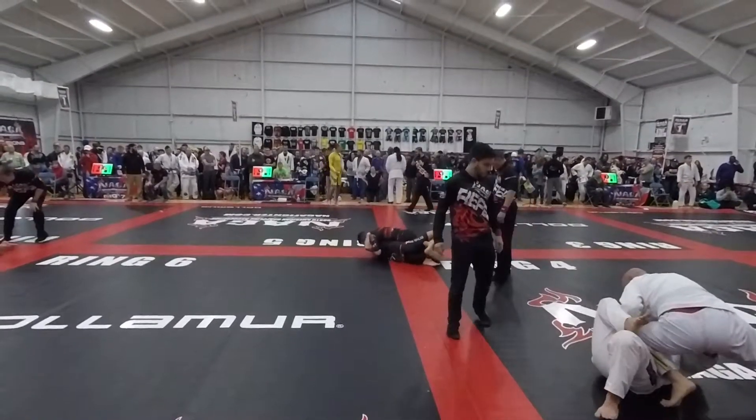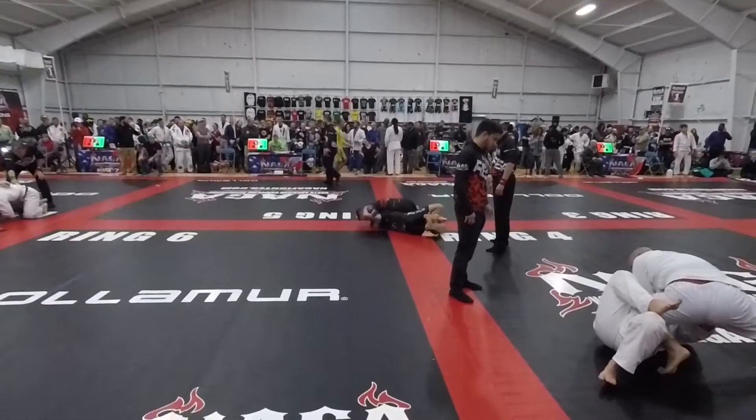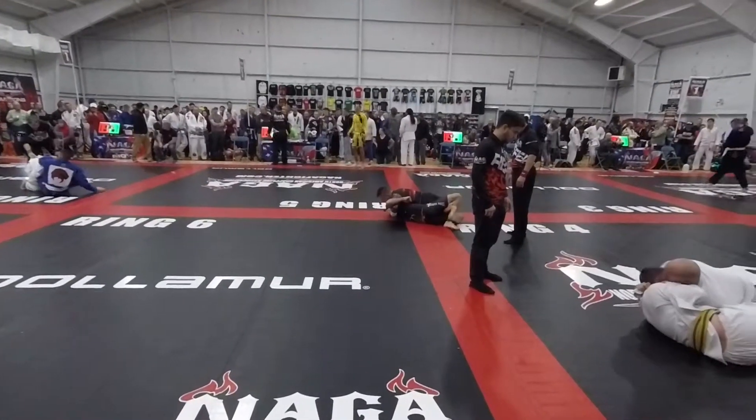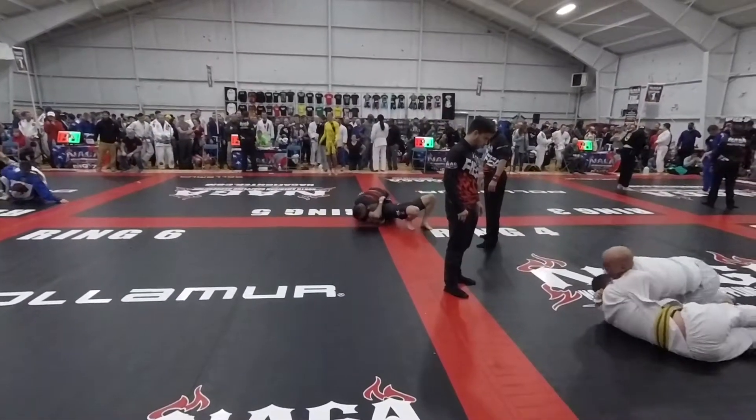Head and arm good. Use your leg to kick off. Use your three leg to kick off. Keep the head and arm tight. There you go. Keep it.